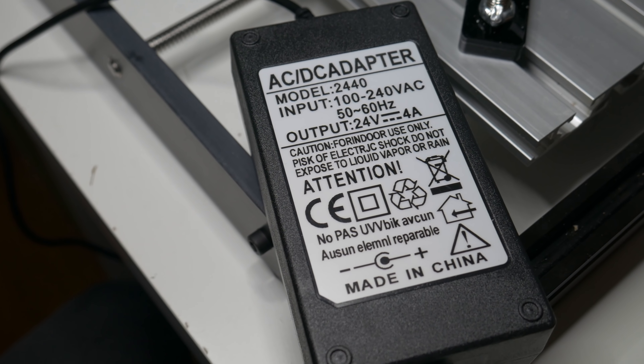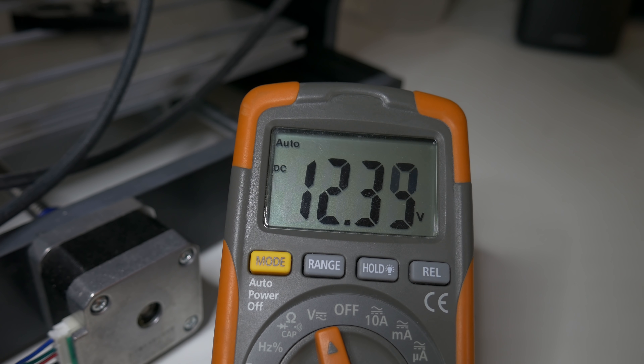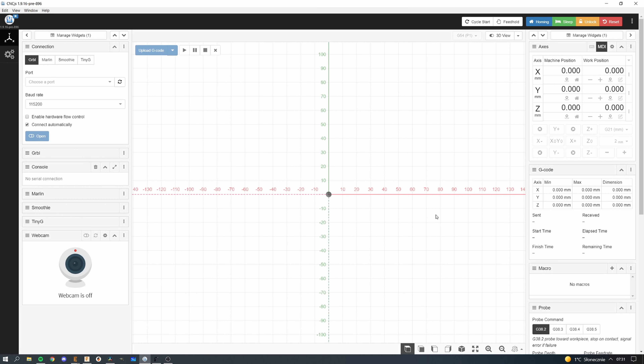I should also mention that there are no limit switches on this machine, which is not a big problem for me personally. But if you want to add them, it's pretty easy — you have the connectors on the control board, so you just need to add limit switches and connect them. The power supply in the kit is 24 volts, mainly for the spindle since it's powered with 24 volts.